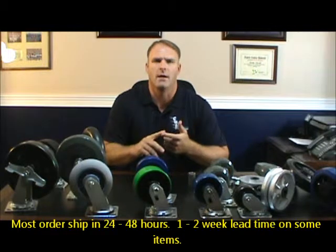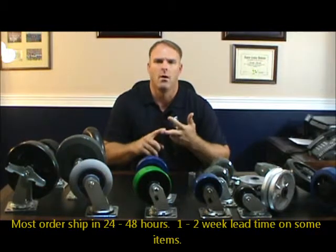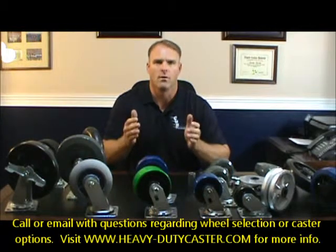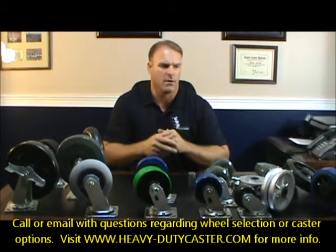These are used a lot in industrial OEM applications, warehousing applications, and production floor applications. They work well in a lot of different areas, anywhere between the 400 to 1250 pound capacity rating.